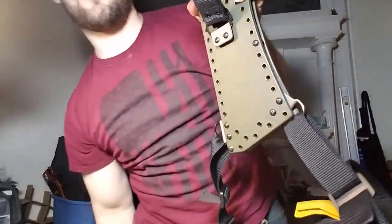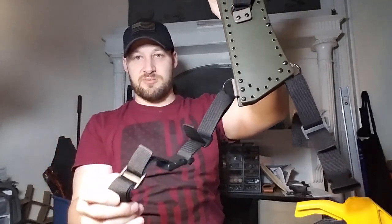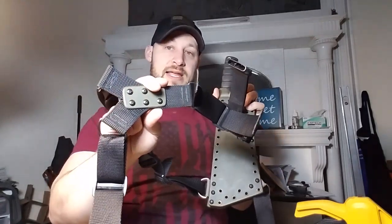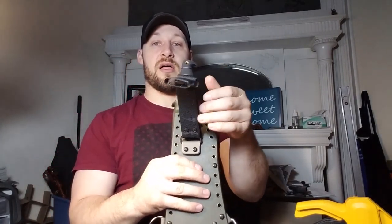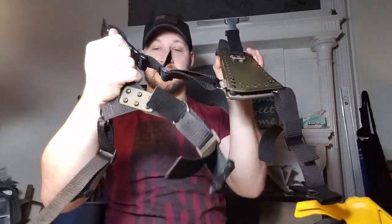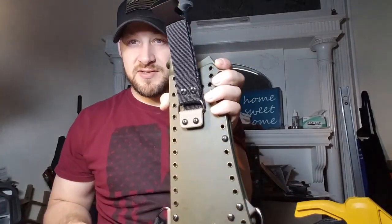You just have this one extra strap hanging out there. You'll notice, Drew, when you get it: the nylon that composes most of the strapping is a little bit flexible, but the nylon I used for this Y-connector as well as this strap is super stiff — really thick, really rugged, durable nylon. I used it for the Y-connector because this piece needs to be really durable.